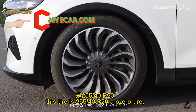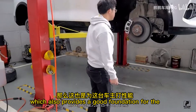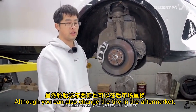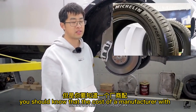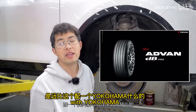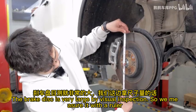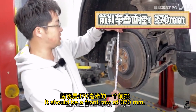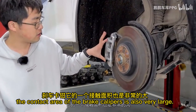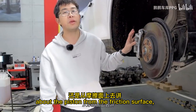First of all, the tire is 255/40R20, the P-Zero tire, which provides a good performance foundation for this car. Although you cannot easily change the tire in the aftermarket, the cost to the manufacturer of P0 or PS4 tires is far higher than Yokohama or other brands. The front brake disc is over 370mm with a single-piston caliper, and the entire brake disc area looks really large.